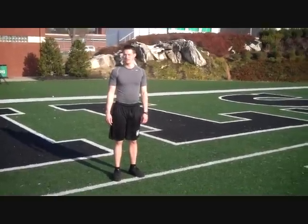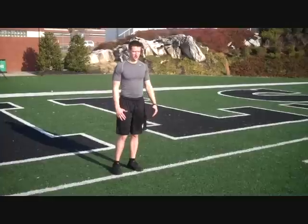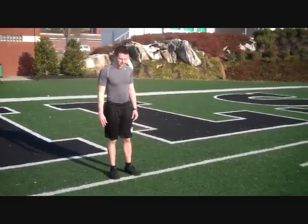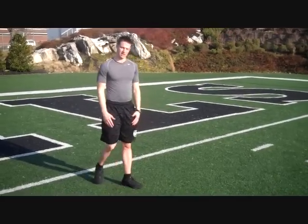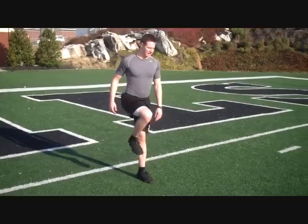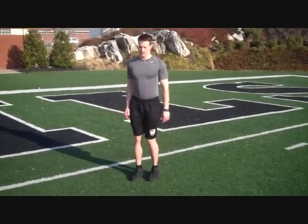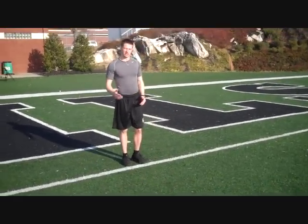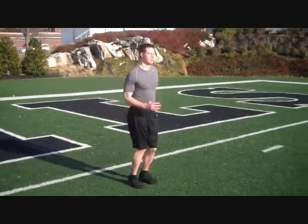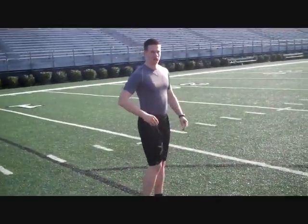The last drill we're going to go over is the dead leg run, or four step and drive. You're going to set out a distance of 20 or 30 yards. Take four steps forward — one, two, three, four — and then shoot one leg up. You're isolating one leg. When you shoot one leg up, the other leg's knee should stay locked and drive straight into the ground. Make sure to keep your arm drive locked at 90 degrees. Here's what it looks like at full speed. You just do that for a set distance and number of reps incorporated in your speed workout.